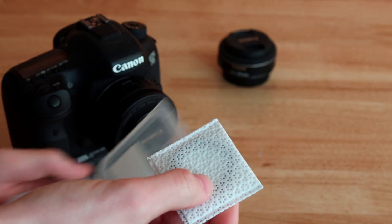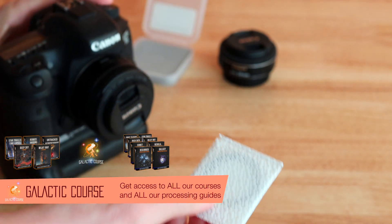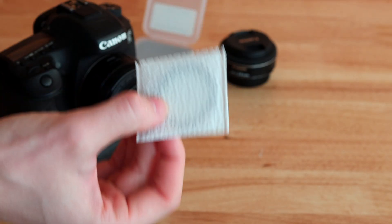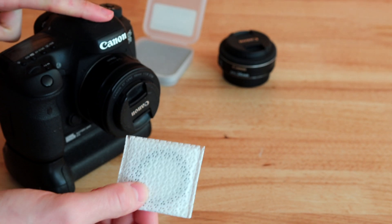These are made specifically for cameras like this, so you can use narrowband filters on these cameras. However, I do not recommend buying a filter like this unless you plan to really use your DSLR or mirrorless camera for a very long time.